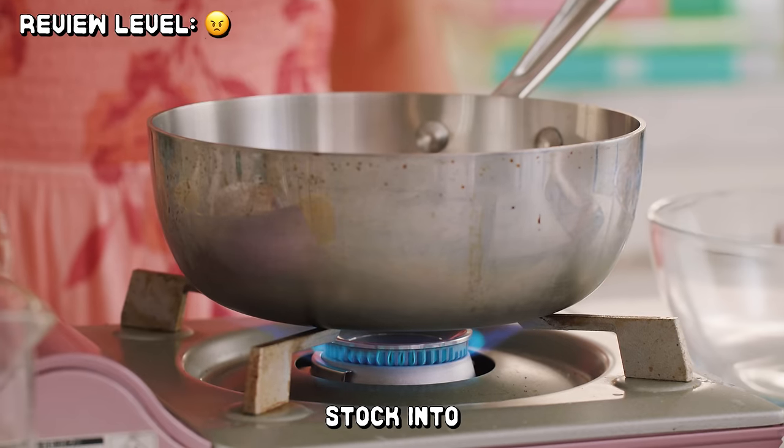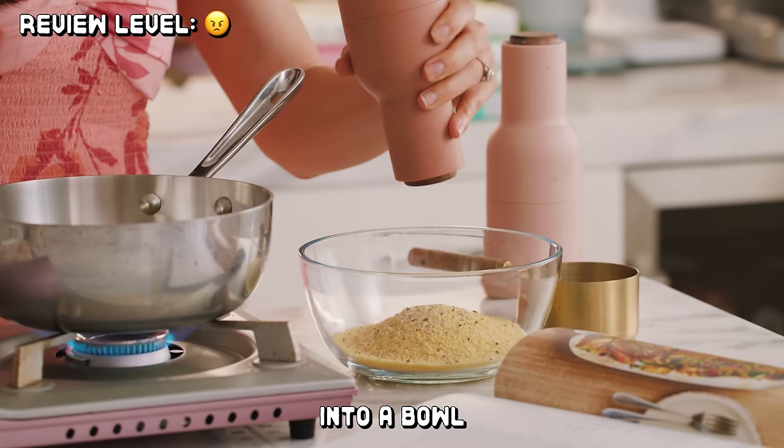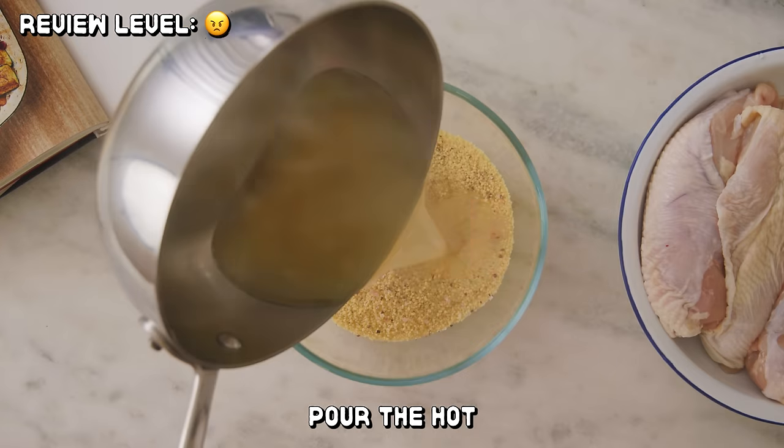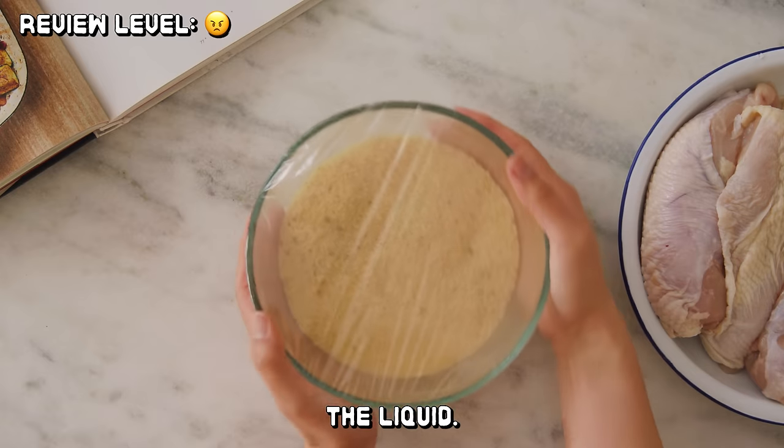Next, pour chicken stock into a small pan. Place over medium-high heat and bring to a boil. Put the couscous into a bowl with a little bit of salt and pepper. Pour the hot stock over it, cover it with plastic wrap, and set aside to absorb the liquid.